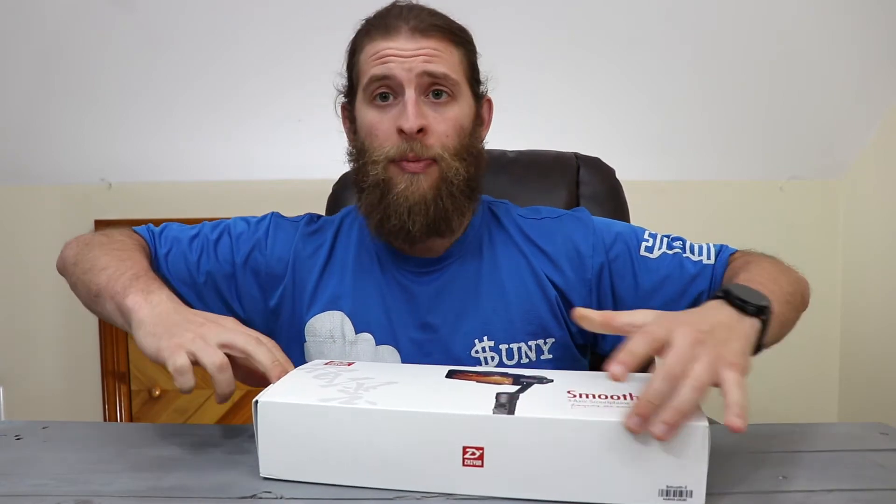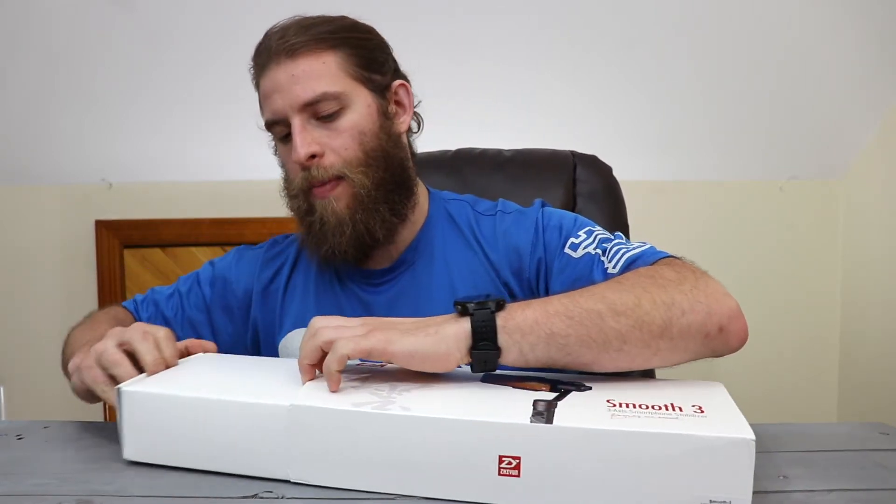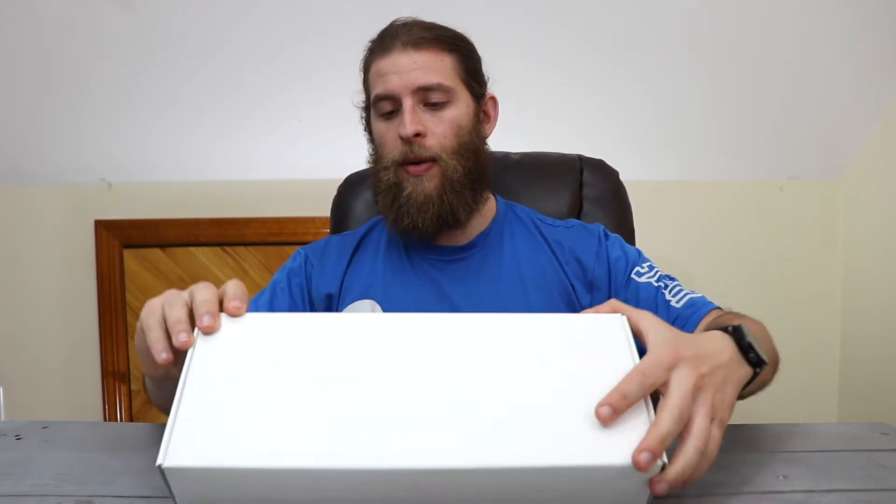Before I contacted Zhiyun, the reason I picked them out is because I saw a list of the top seven gimbals out there and it included the Smooth 2. When I reached out to them, they said, 'Hey, if you're going to do a review, why don't you do it on our newest product?' So here's the Smooth 3 — pretty awesome. They did not sponsor this video, but whenever someone agrees to help you get an item in your hands, I think that's awesome. So thank you, Zhiyun.